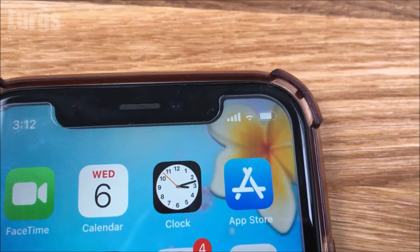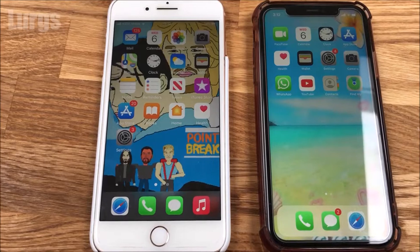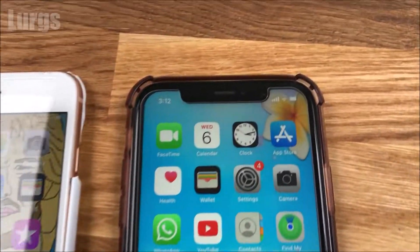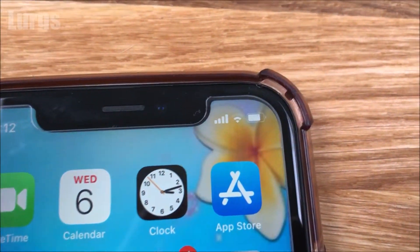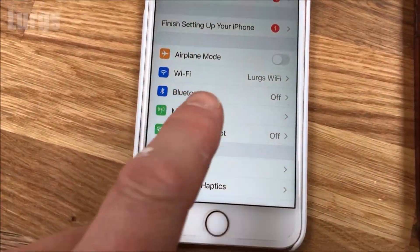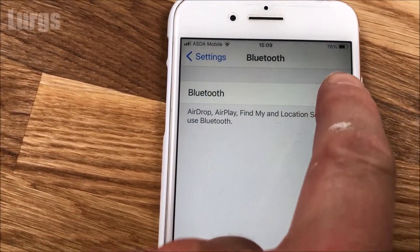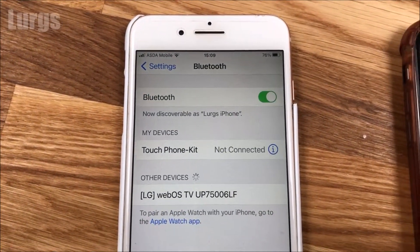Hello everybody, Lurgs here. Welcome to my channel. Today it's how to share the Wi-Fi password from one iPhone to another. If you've got an iPhone already connected to a Wi-Fi router, you can share this password with another iPhone. For this procedure you're going to need Bluetooth activated on both iPhones, so go into your settings and turn on Bluetooth if it's not already on.